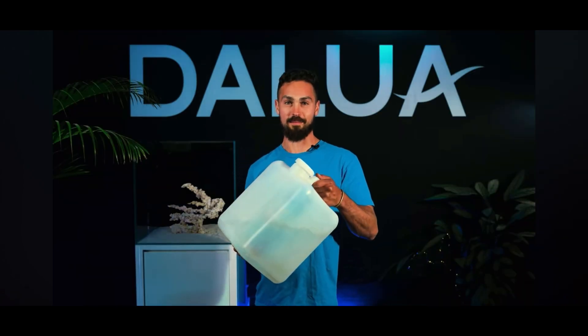Our local store has both options available and we've chosen natural seawater. For future water changes, all we need to do is pop past the store each month or so, take home two 20-litre jugs full of seawater, and we're good to go. We can switch to artificial seawater at a later time if we want. And now what I've been waiting for — I finally get to fill the tank up.